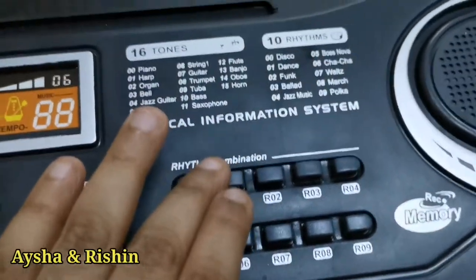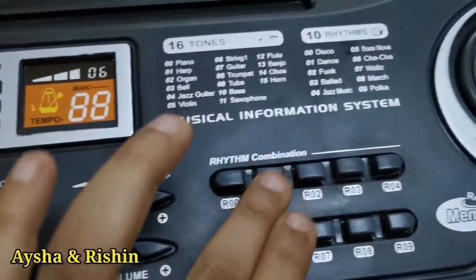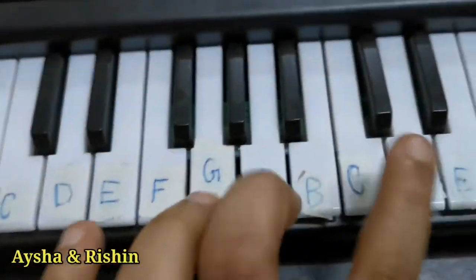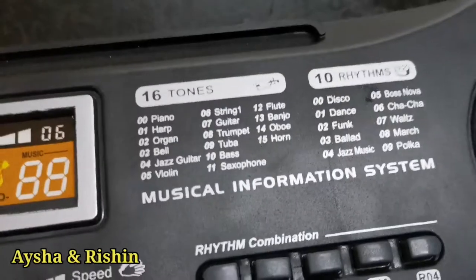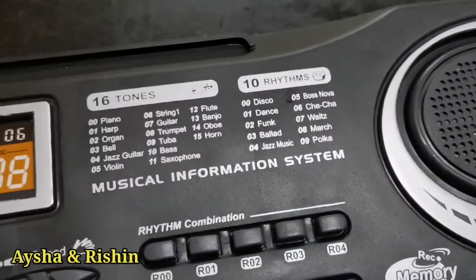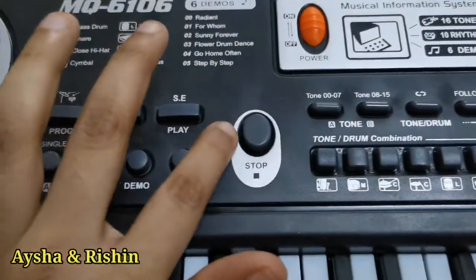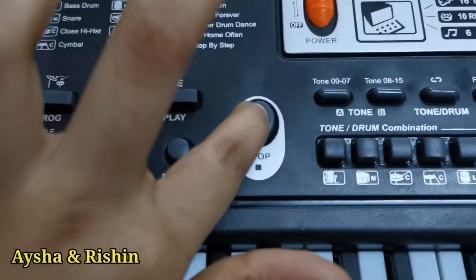Here is the rhythm. When you press one of these, you could play the piano with it. So there are: disco dance, funk, ballad, jazz music, Bossa Nova, cha cha, waltz, march, and polka. If you want to stop this, you can press this stop button. Now it's gone.